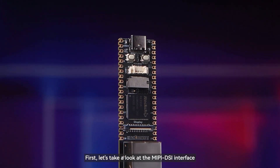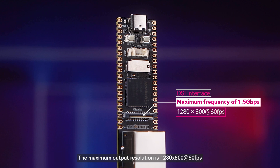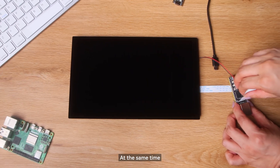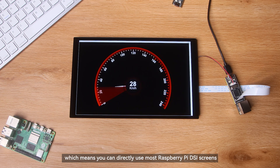First, let's take a look at the MIPI DSI interface. It supports two-channel MIPI with a maximum frequency of 1.5 gigabits per second per channel. The maximum output resolution is 1280×860. At the same time, it is compatible with the 22-pin MIPI DSI interface of the Raspberry Pi, which means you can directly use most Raspberry Pi DSI screens.